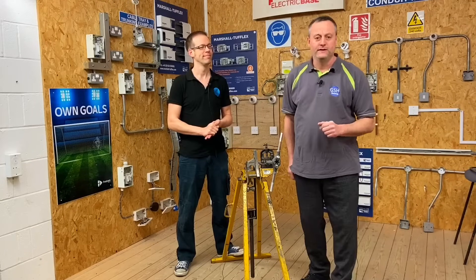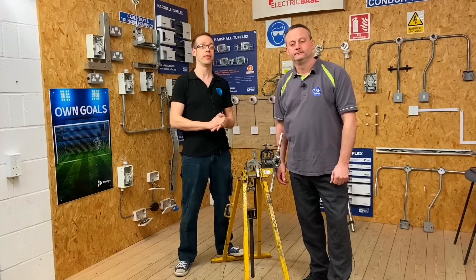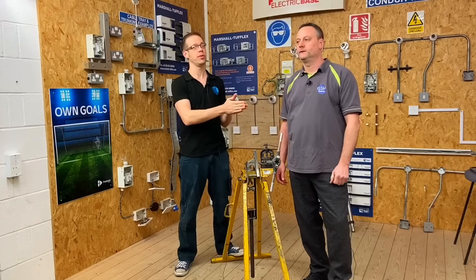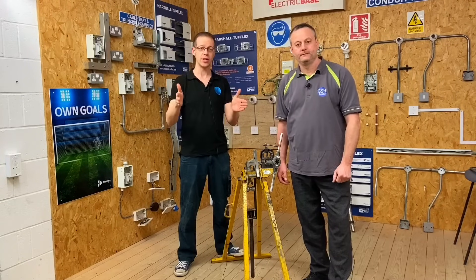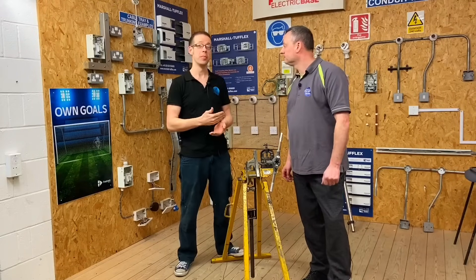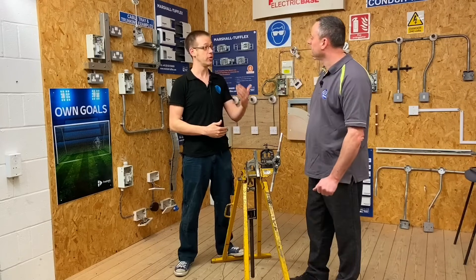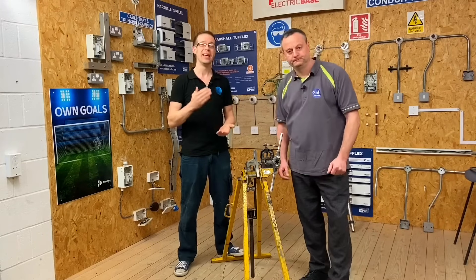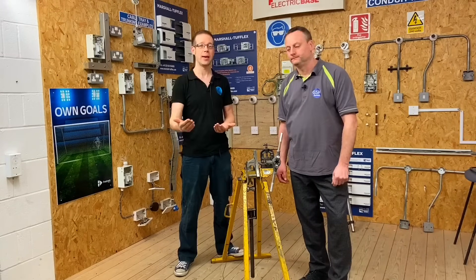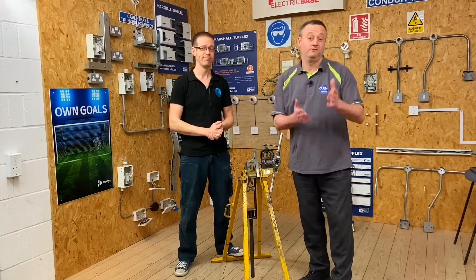There's also a third channel that can help you — we recommend you follow eFix. As GSH Electrical and Joe Robinson Training help you through the preliminary part of your electrical education and exams, as you move deeper into the industry you'll realise things are changing all the time. Our YouTube channel eFix and website eFix.co.uk is where you'll find information about changes happening and where the industry seems to be heading.